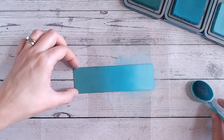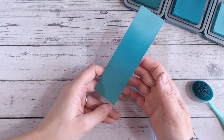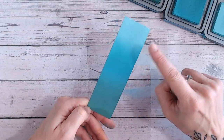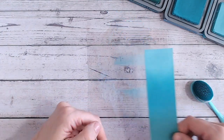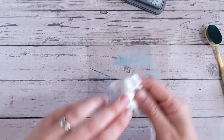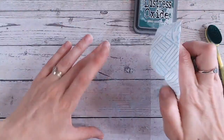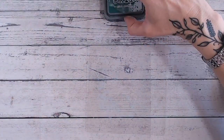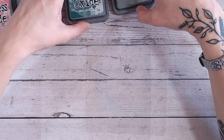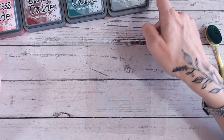There we go — beautiful. We've got pine needles at the bottom, peacock feathers in the middle, and salvage patina at the top. Now for the next combination: we're going to do iced spruce first, then pine needles, then aged mahogany, and then festive berries.